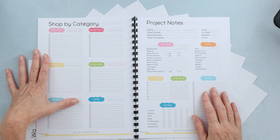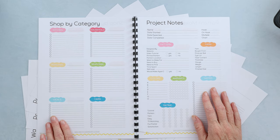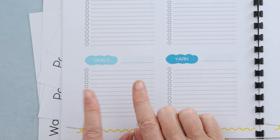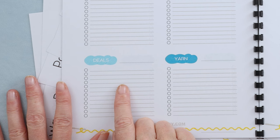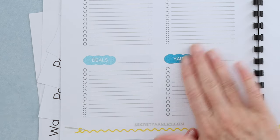You can also do your shopping list by category: kitchen, household, personal, seasonal, deals, and yarn. The deals section is for anything you want to find on sale — something you're keeping an eye on and will get when it's affordable. And of course, yarn — we just have to have that there.